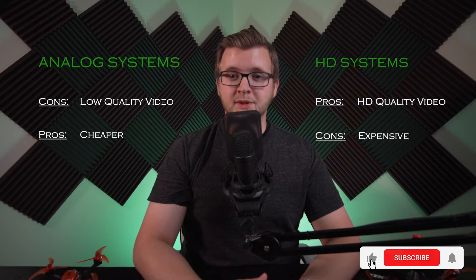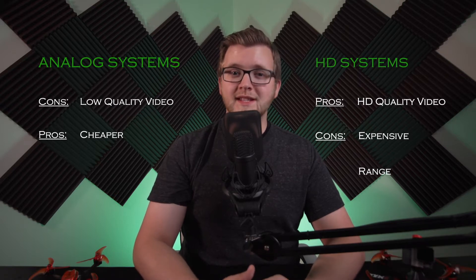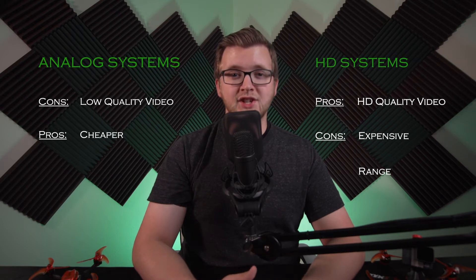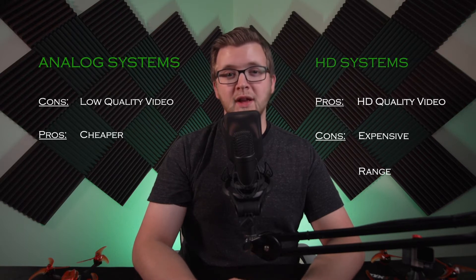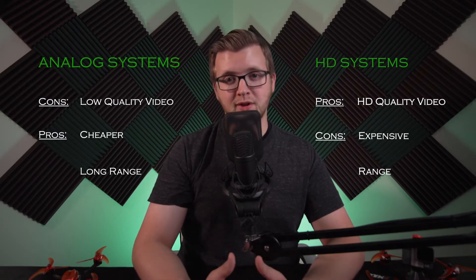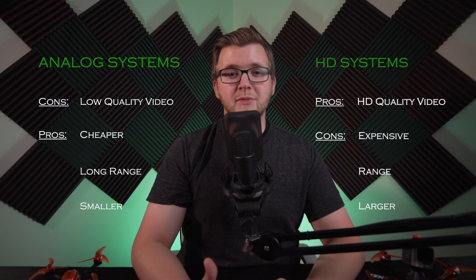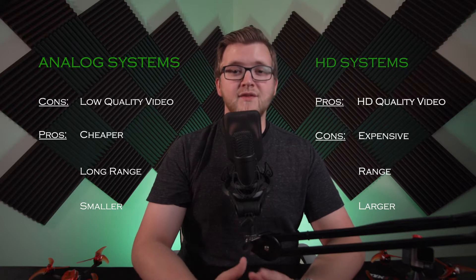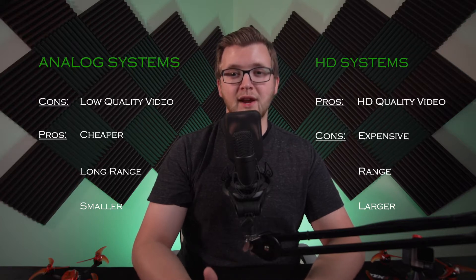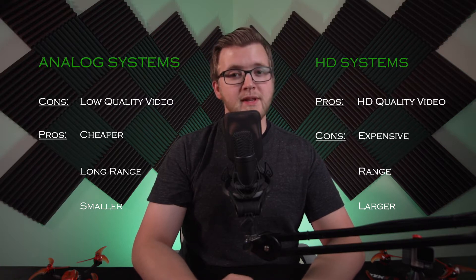The other drawback with the digital system is range. There are videos of pilots going up to 3 miles out with the DJI system, but this is in open air and many pilots have discussed range difficulties beyond about a mile. Analog systems, on the other hand, have been in development for almost 15 years and there is extensive research into achieving the best results for long range. One final drawback of the current digital system worth mentioning is the size of the components. Because the air unit is so much larger than an analog VTX, it is advisable to select a frame that is designed for an air unit; otherwise, it may be difficult to fit all components inside the frame.